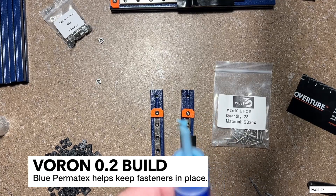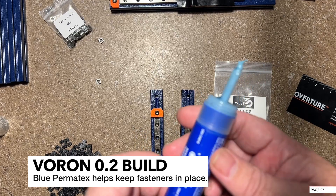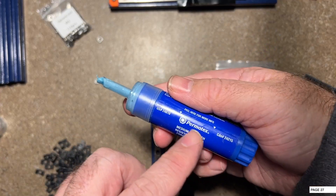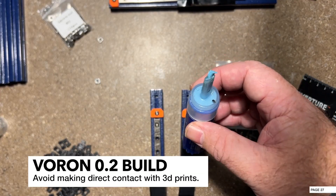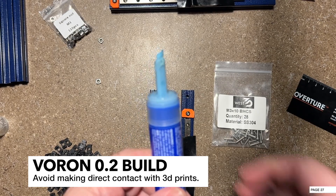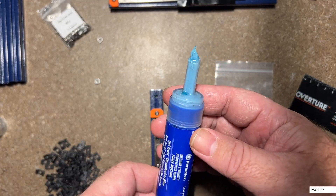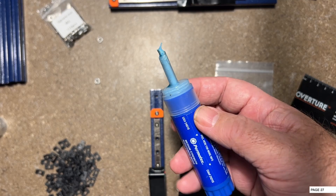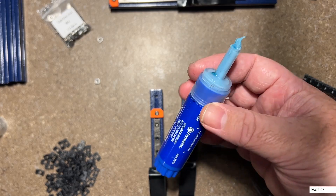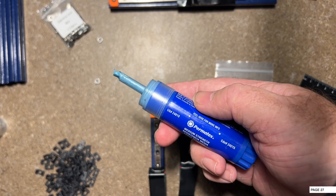Before we go into the next step where we begin putting screws into the extrusions on the ends, I want to talk about something I use that I think is helpful for this build. This is a blue Permatex, and you have to be careful with this stuff because it can hurt your 3D printed parts. On this build, I'm going to mainly be using it on metal-to-metal, so you're safe as long as you do that. You can find the link to this in my description.